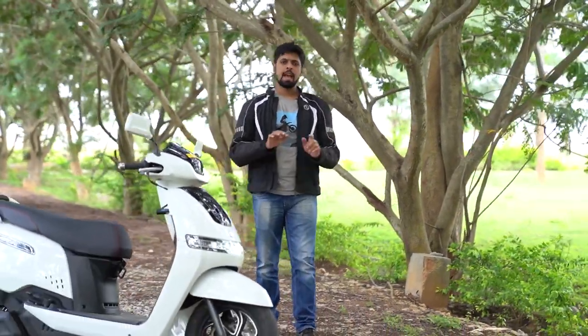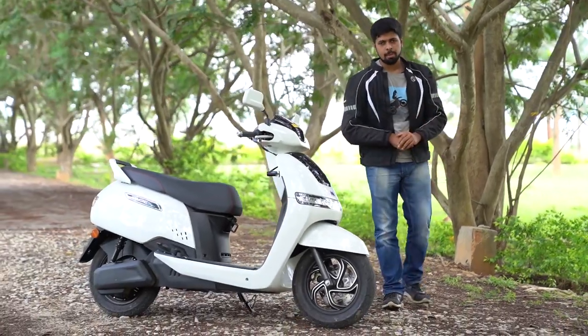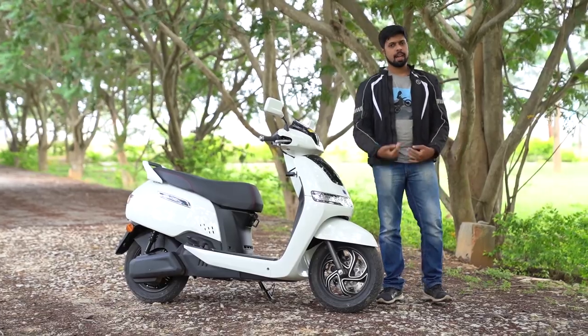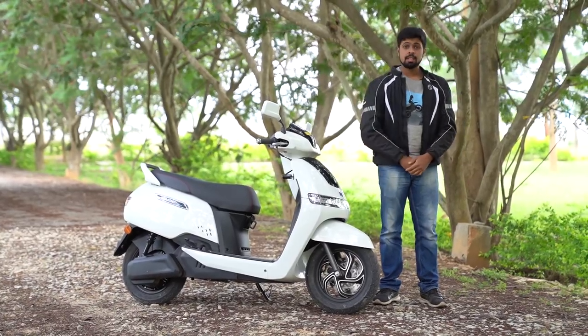In an age of rising fuel prices, electric vehicles are gaining more popularity today than ever before and we are here to talk about one of the most important electric scooters in the Indian market. Hello and welcome to DriveSpark, I am Stephen Neal and this is the TVS iCube.